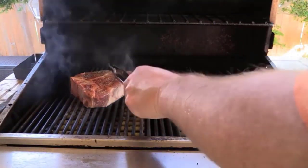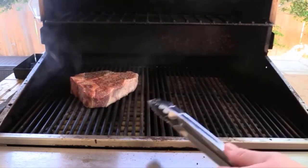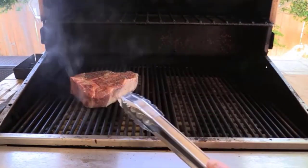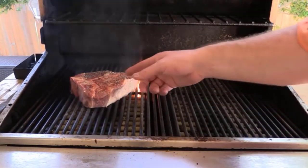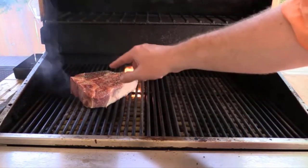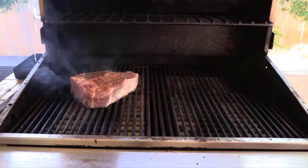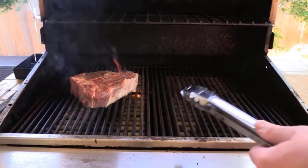I've got my DCS grill screaming hot. When you've got a bone-in steak of any kind, you're going to have a hard time getting grill marks on it because the bone protrudes from the height of the meat, so it actually keeps the meat from getting on the grates. Place the seasoned steak on the hot grill or pan.